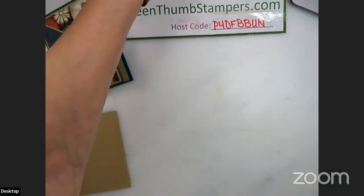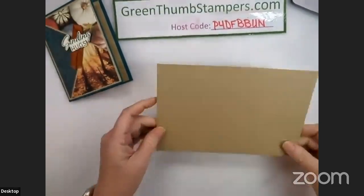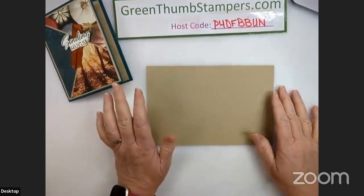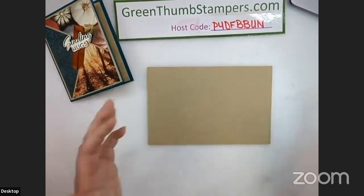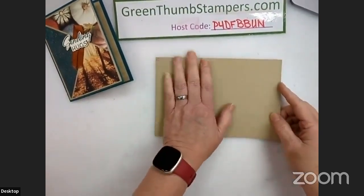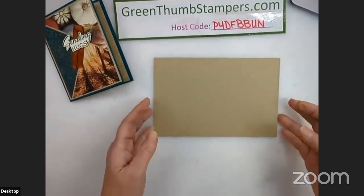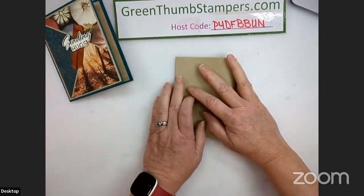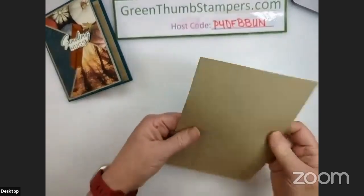Let me get my little cheat sheet out — I wrote myself some notes just so I could make sure I was telling you the right directions. So this piece is five and a quarter by eight. I'm going to assume the original design — Teresa's Treasures — used the eight-inch width to keep everything better measured. We're just going to fold this in half; we want it at four inches on each side. Crease that really well.